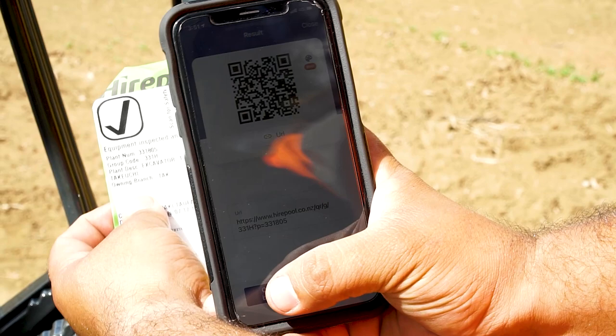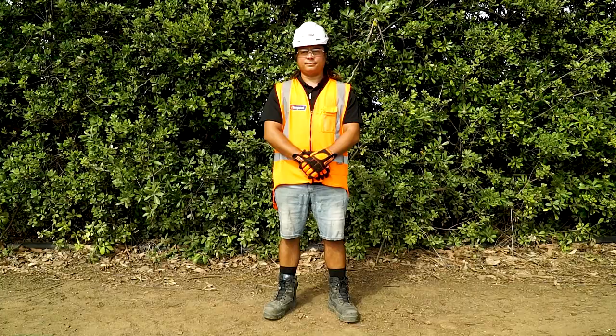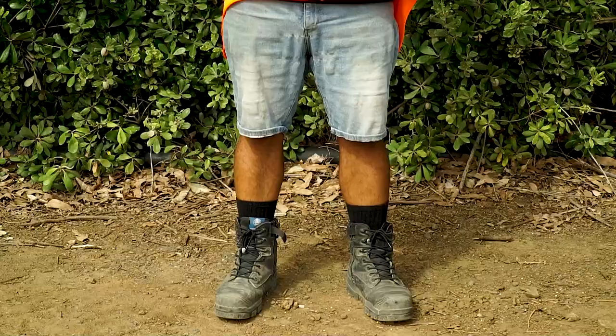Before operating an excavator, we recommend you take the time to read the instructions for use sheet found with your contract or by scanning the QR code located on the green tag of your machine. Also double-check you have all the correct safety gear: cover clothing, steel cap boots, along with gloves, hearing and eye protection are required.